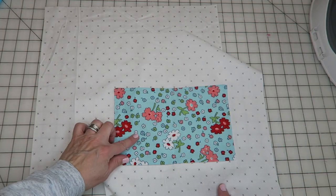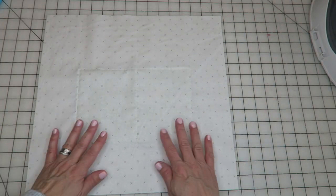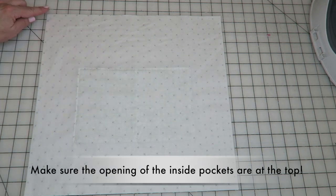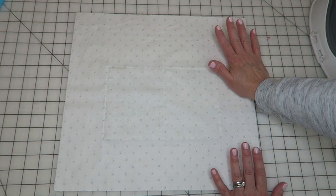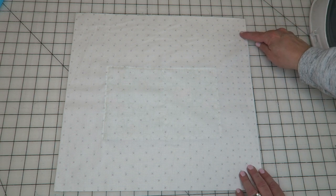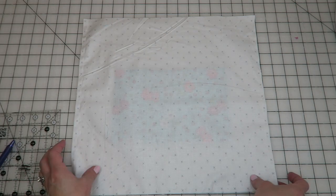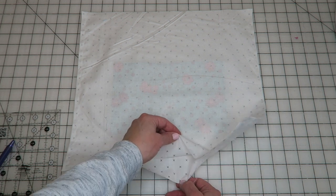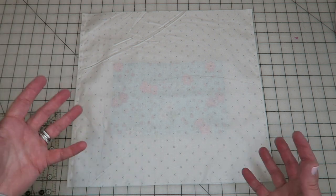Now we're getting out the lining pieces. Take the lining piece with the pocket sewn to it, place it right-side up, then place the other lining piece right-side down — sewing right sides together. We're going to sew using the same seam allowance as the main bag. Start at the top, go all the way down, across the bottom, and back up the other side. Leave the top edge open and about seven inches open at the bottom so you can turn the bag — this is a chunkier bag.